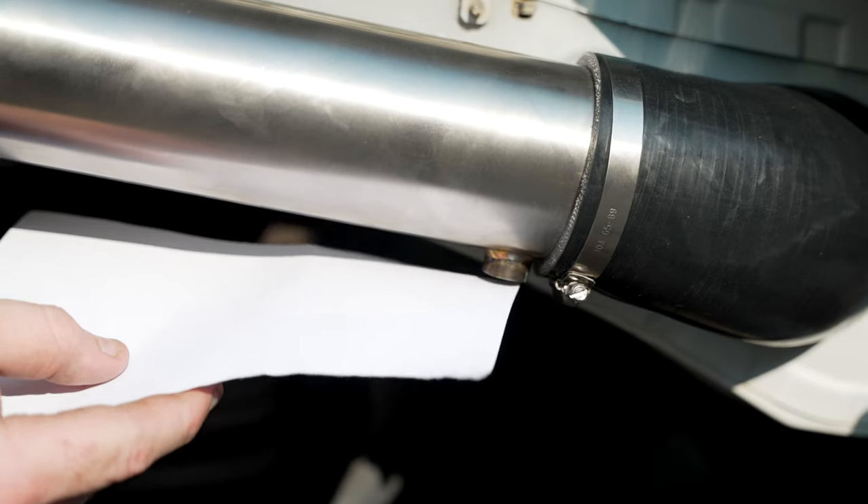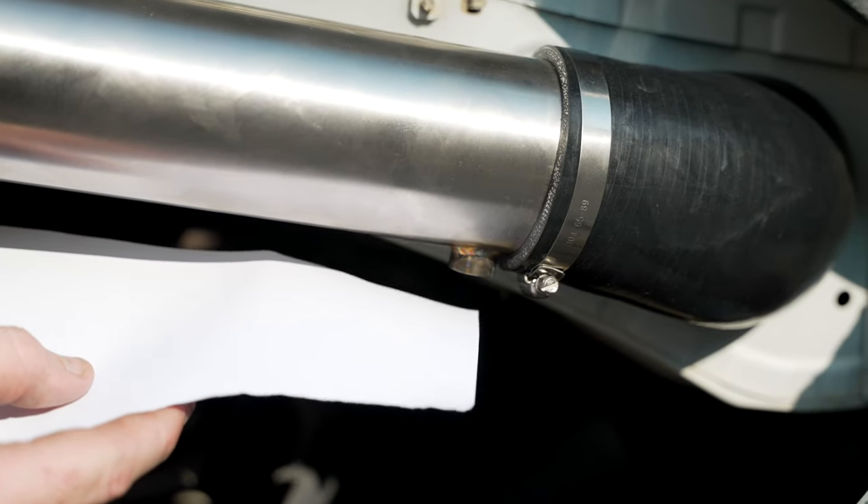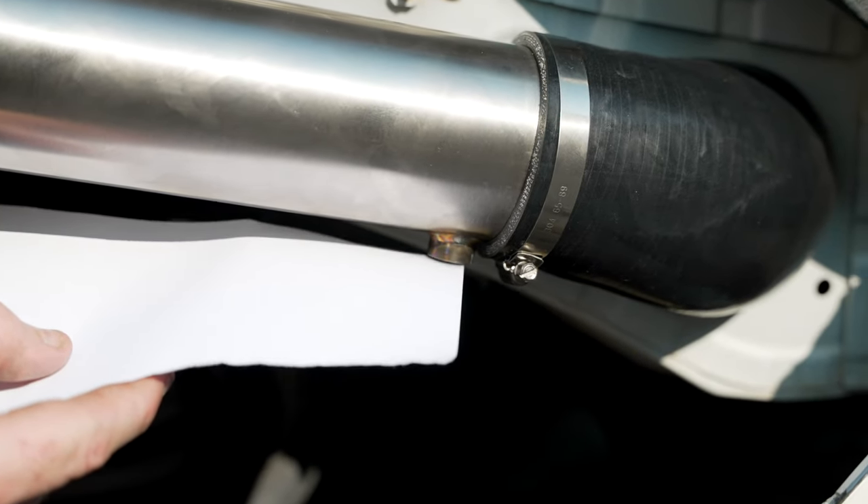As you can see with this piece of paper, the intake will pulse air and in turn results in the water following suit.